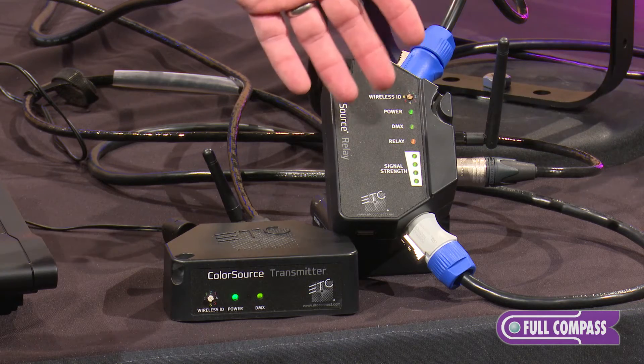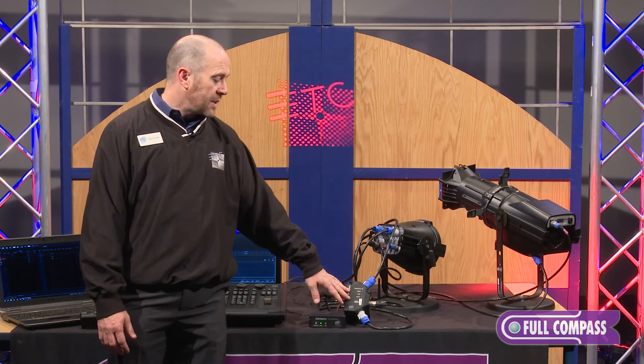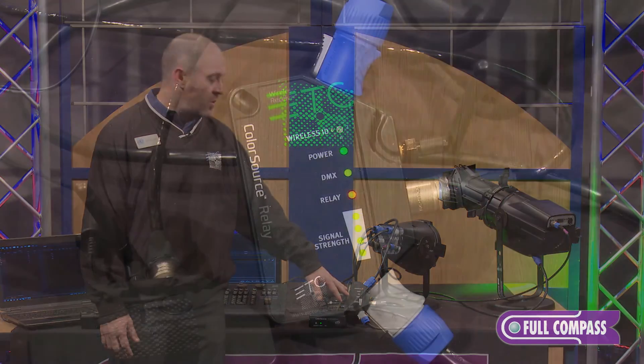The ColorSource Relay then sends hardline DMX out to fixtures. It also has a built-in relay, which allows us to power up to nine ColorSource fixtures.